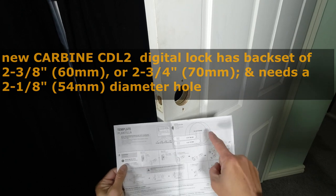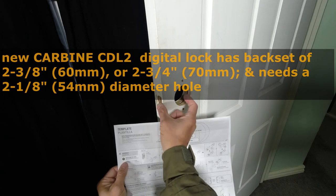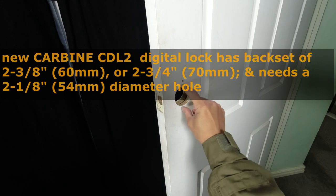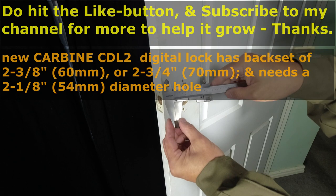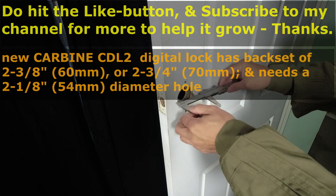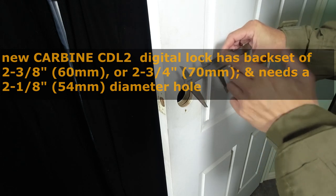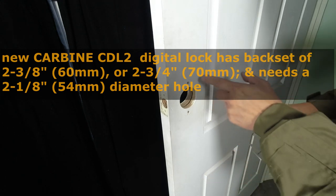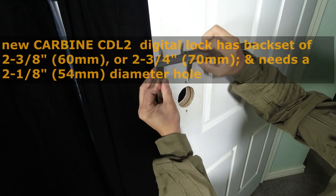The new Carbine digital lever set lock requires a diameter of 54mm and you can use a 60mm or 70mm backset. I will measure to check the size of the diameter and the backset using a vernier caliper. The diameter is 53.5mm — close enough to 54mm. And let's measure the backset from the edge of the door to the center of these holes: I measure 59.5mm — so close enough to 60mm.